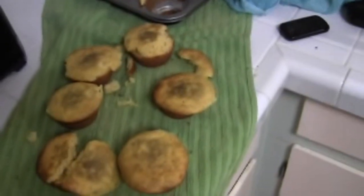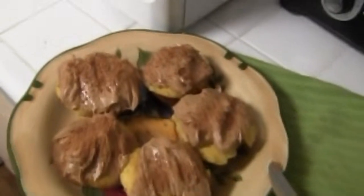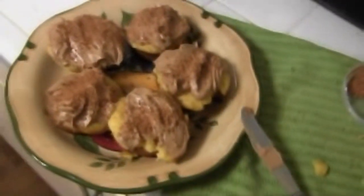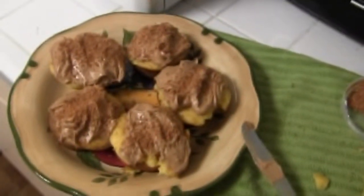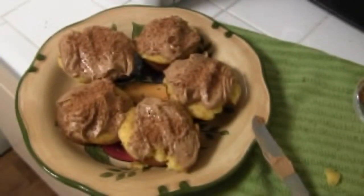Alright folks, thanks for watching. Did you really think I wouldn't show you the most important part? The bacon — maple bacon frosting! I guess you could tell I'm not a baker, huh? This is my first time ever baking anything. Thanks for watching.